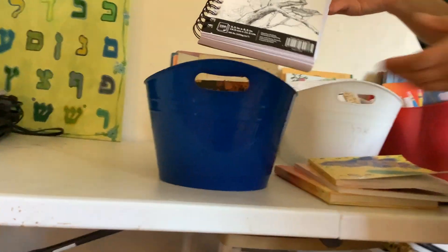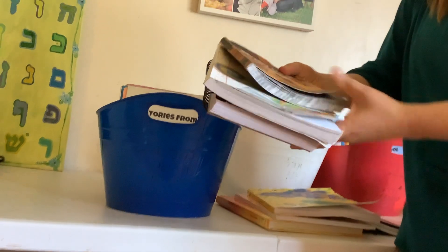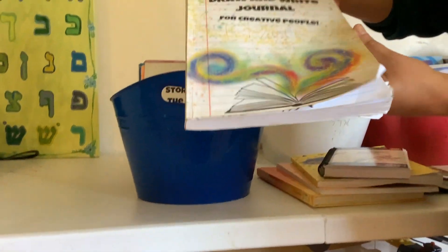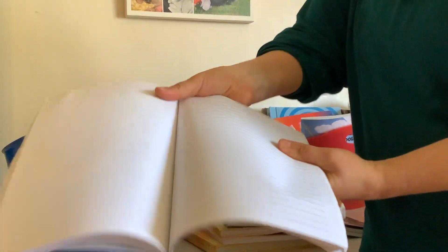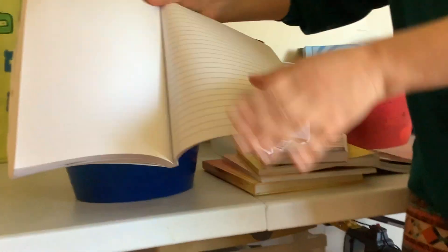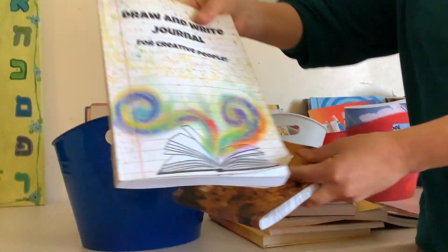I feel like I can't have enough sketchbooks or journals — my girls all love writing and drawing. She has a sketchbook, and I have these two journals. This is a draw-write journal. It has a blank page and then a writing page. She loves just writing stories and illustrating them.